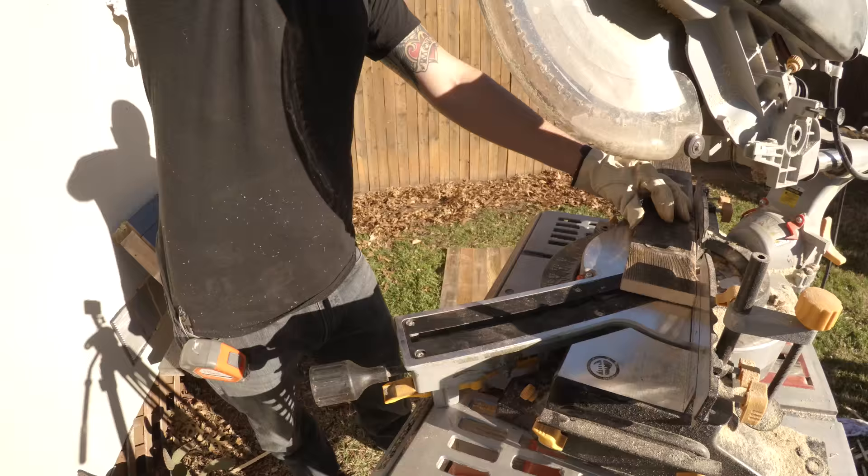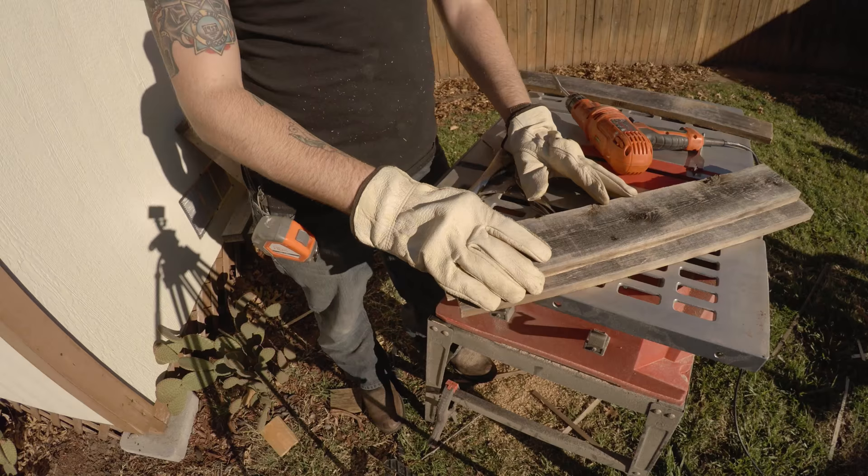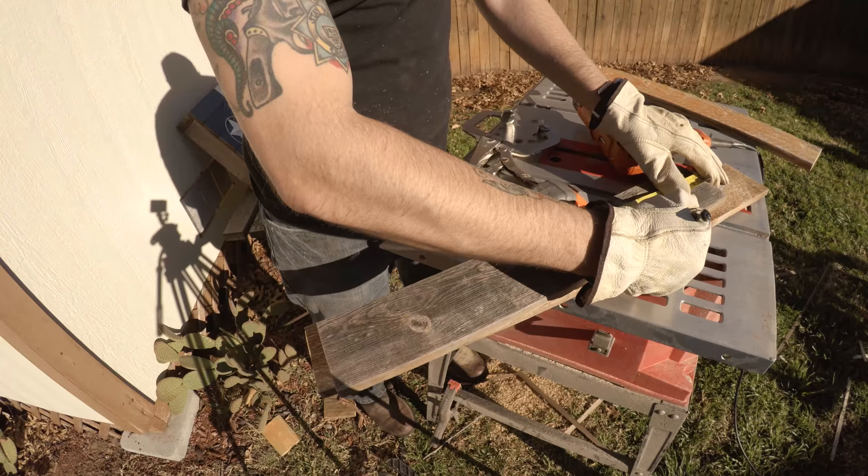For the supports that hold the shelves on, we're just cutting two 45-degree triangles for each shelf. Now that I have both boards cut to 21 inches, the first one will be for the top to hold the wine glasses and the second will be for the bottom to hold the wine bottles.